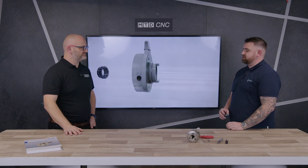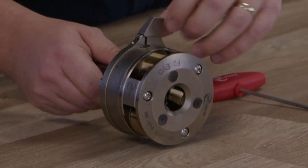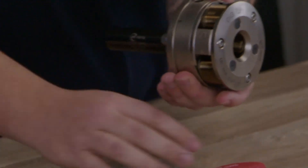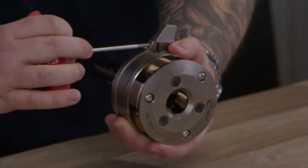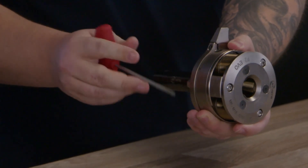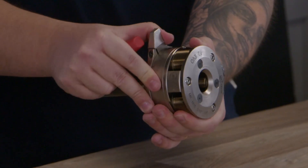If we zoom into this part here, you can see the torque screw — it's an adjustment screw. You can lock it into place and then lock that in to close the rolls. If it's not in the right position on your machine, you can undo that and move it around to suit where you need it.